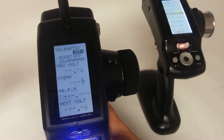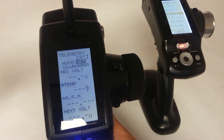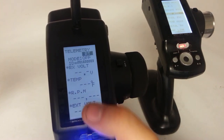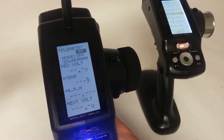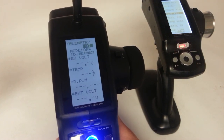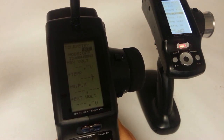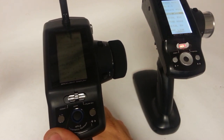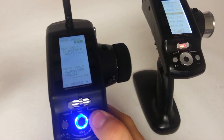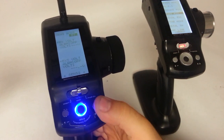To get to further telemetry info, you can see different modes and some of the other information: receiver voltage, temperature, RPMs, external voltage — those are all dependent on what sensors you have installed on the vehicle. Those don't come with the radio; those are sold separately. So be aware of that if that is something you are wanting to do. Make sure you price all those components to make sure this radio is exactly what you want.